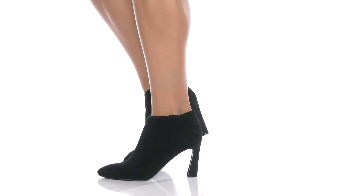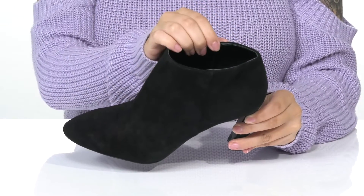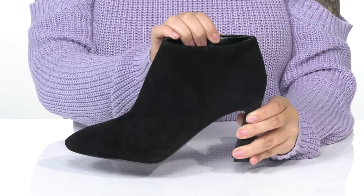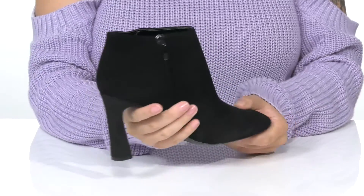Go out with your friends in style while wearing these boots. There is a suede upper with a synthetic inner lining and a cushioned footbed for comfort. On one side, there is a fully functioning zipper which allows you to slip them on very easily.